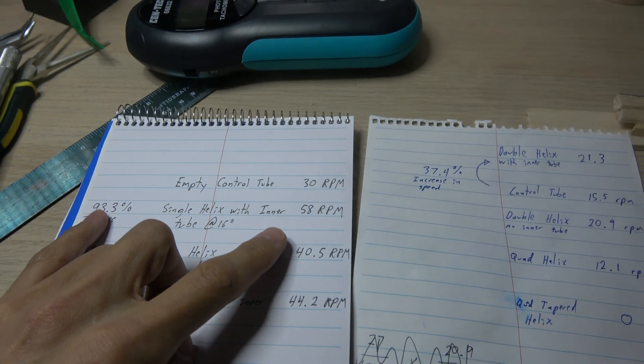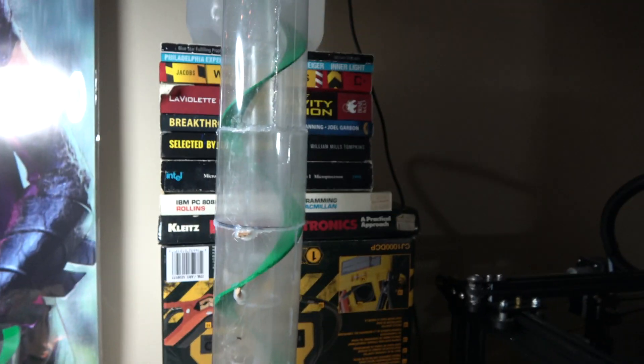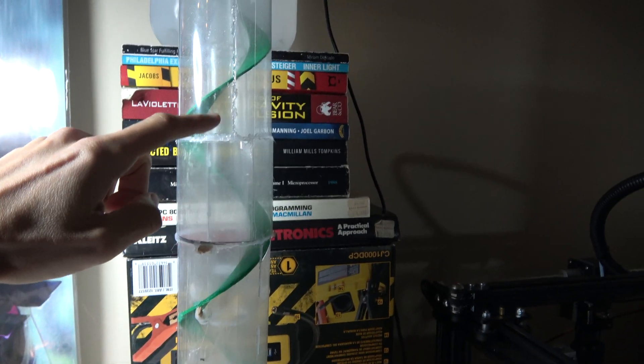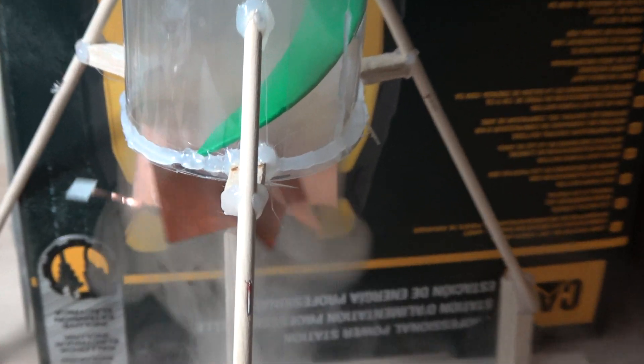That's even faster than what I recorded the first time, so it's actually probably more around a 100% increase — it basically spins the propeller twice as fast. If there was no spiral inside and no inner tube, if this tube were empty, it would only spin the propeller half as fast.